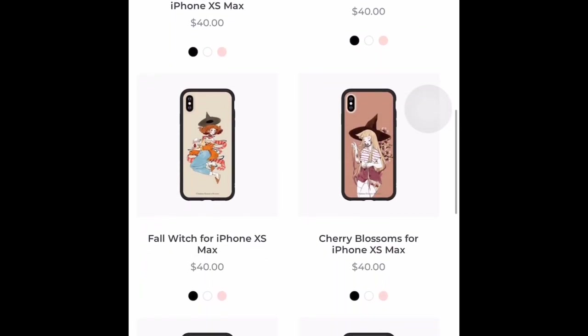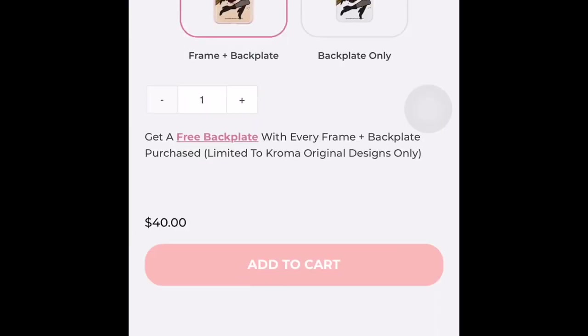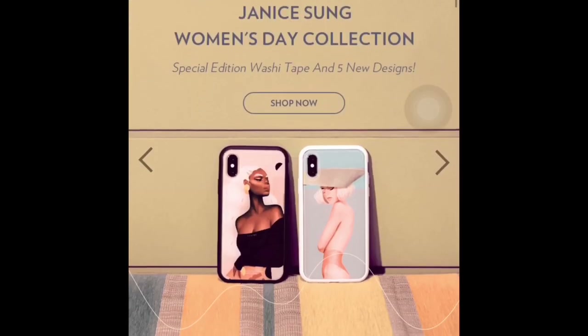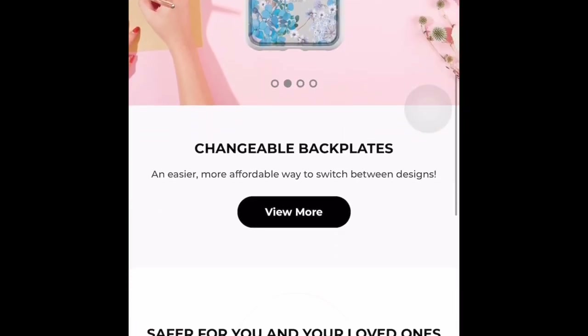The company makes a two-part case, so you have a bumper and then you get a back plate that goes into the bumper. When you buy a back plate and a bumper, you'll get another bumper for free. They're $40. The bumper comes in baby pink, black, and white — I don't have a white bumper yet. You're also able to just buy the bumper or just buy a back plate separately if you wanted to.